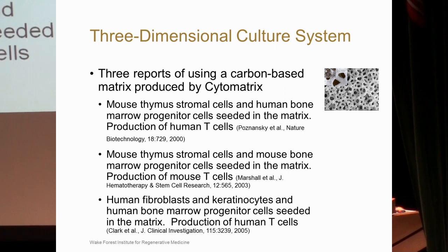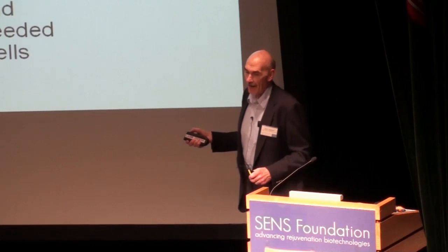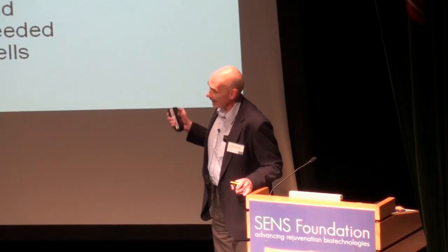The last study, which is very interesting, was led by Clark et al., where they took human fibroblasts and keratinocytes and used these as epithelial cell surrogates, seeded onto the matrix. They then seeded a bone marrow progenitor population and saw production of human T-cells. This adds a very interesting aspect where you could potentially have autologous isolated cells from small biopsies seed a matrix.